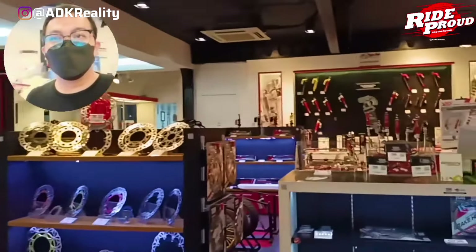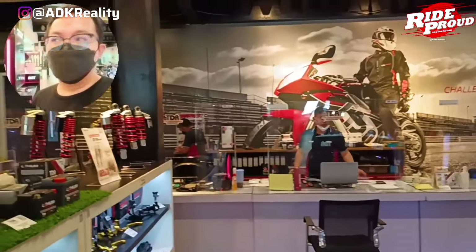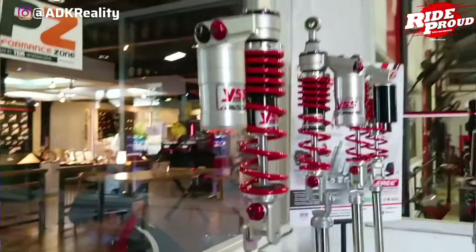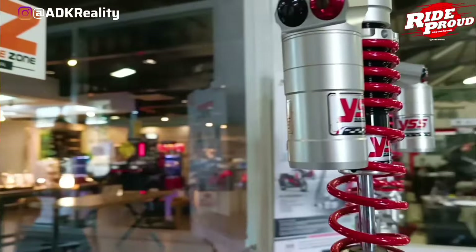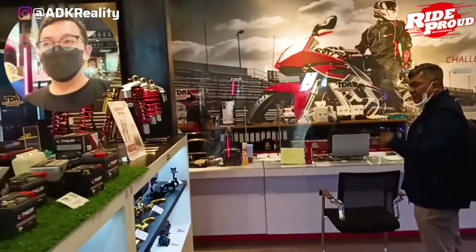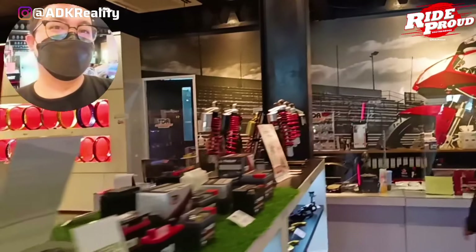Guys, jadi gue sekarang udah di TRR lagi, udah nyampe. Kali ini gue mau nanya-nanya ke mas Yudi di sana. Jadi gue bakal nanya ke dia harga dari SSG Racing ini berapa sih buat NMAX. Kita tanya dia aja nanti ya guys, ini dia lagi ke belakang dulu, nanti kalau dia udah balik langsung kita tanya aja. Oh, itu dia udah mau balik, langsung.